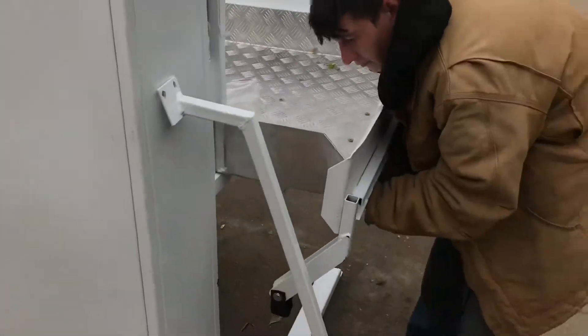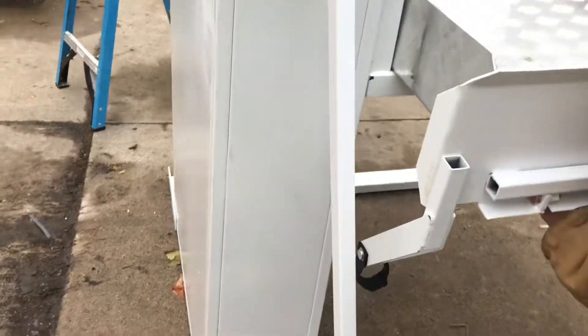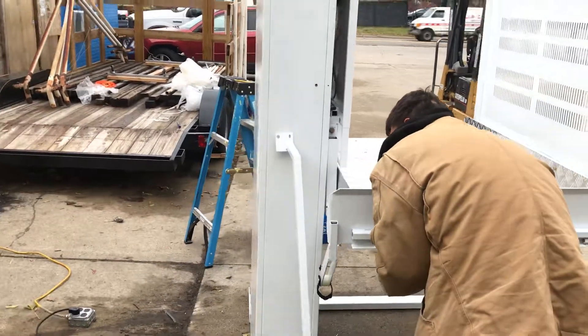We're almost done — the lift is almost complete — but we do want to make certain that the wheel side is on the tower side, otherwise it will not properly function.